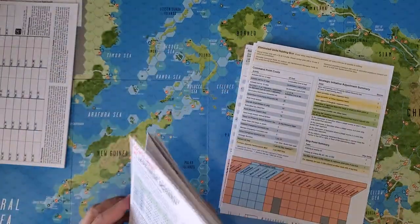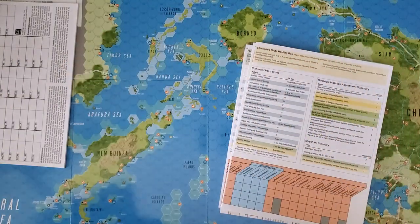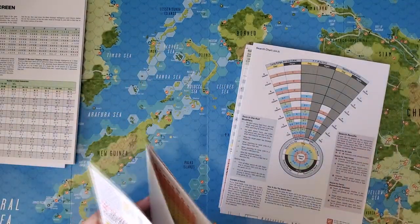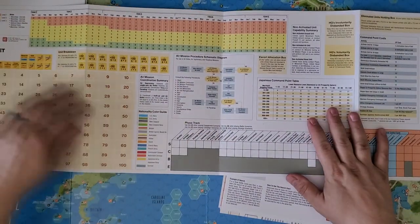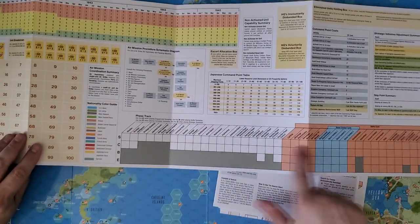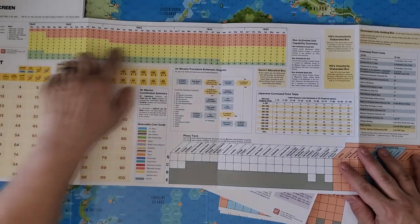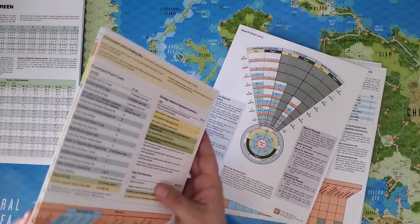This is a four-panel cardstock screen that you set up to hide your stuff from the other player. We have the Japanese display sheet with a general records track and a phase track so you can go through all the different phases of the turn and battle cycles. And you have this kind of huge calendar — the turns have a really interesting telescoping time mechanic.